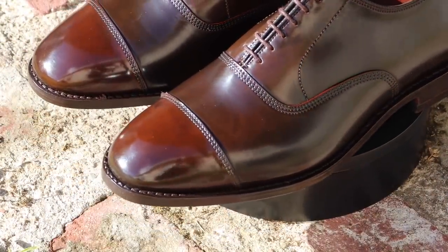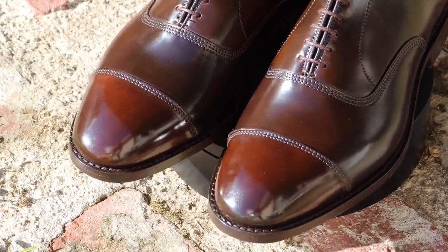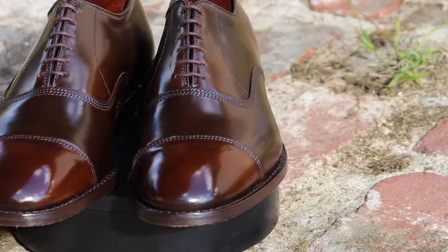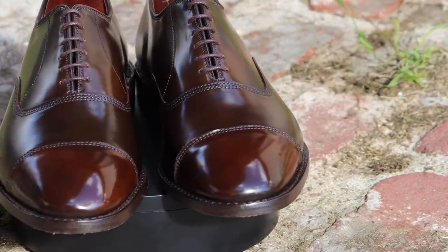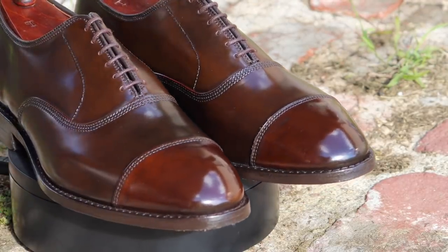Now I want you to see what these look like outside — it's just a beautiful, deep, rich color. It looks like marble and wood; it's just really fantastic looking, and it's hard to replicate this with normal calf skin. In fact, you can't — that's why shell cordovan is so famous and popular.